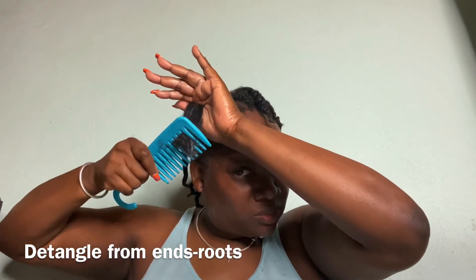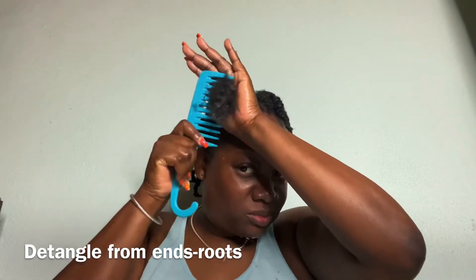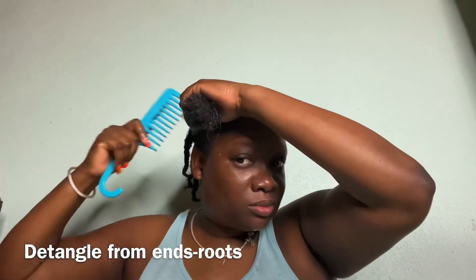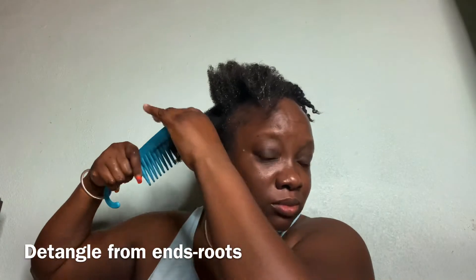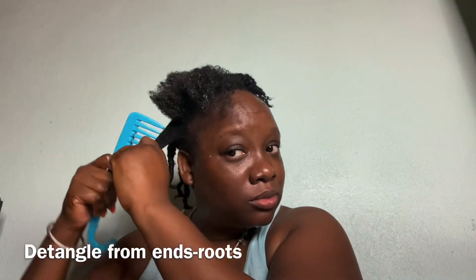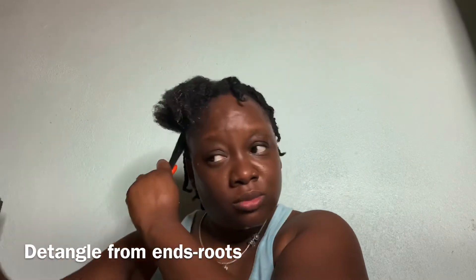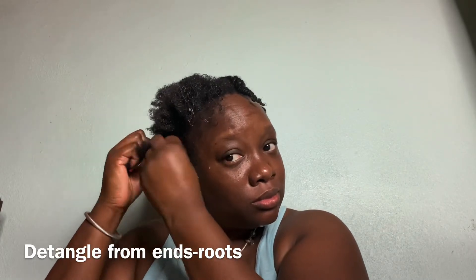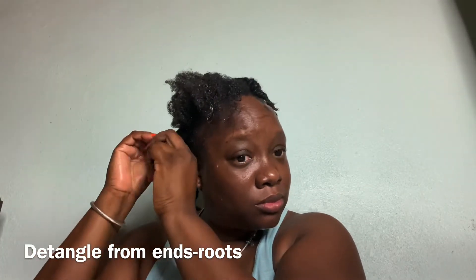I really don't have a pattern that I stick to, except that I make sure to section it into four parts. Depending on the kind of curl I want, I will do medium to large twists. I just have these mini plaits — I don't have a strict pattern I do every day.